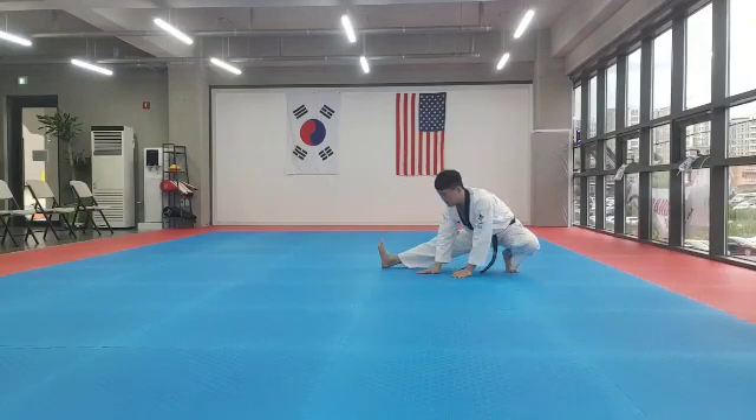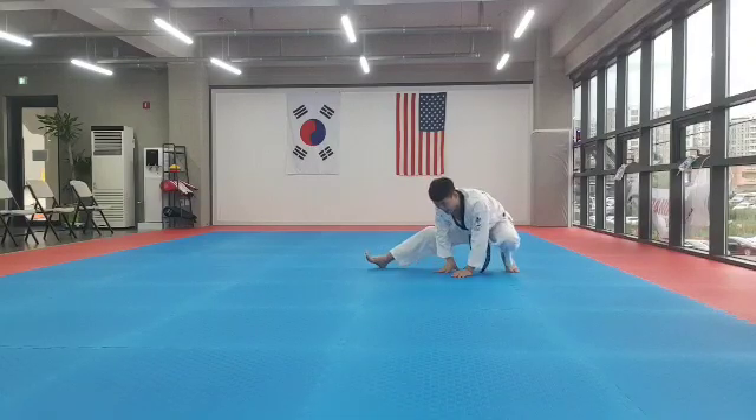Other side. Touch your toes. 1, 2, 3, 4, 5, 6, 7, 8. 1, 2, 3, 4, 5, 6, 7, 8.